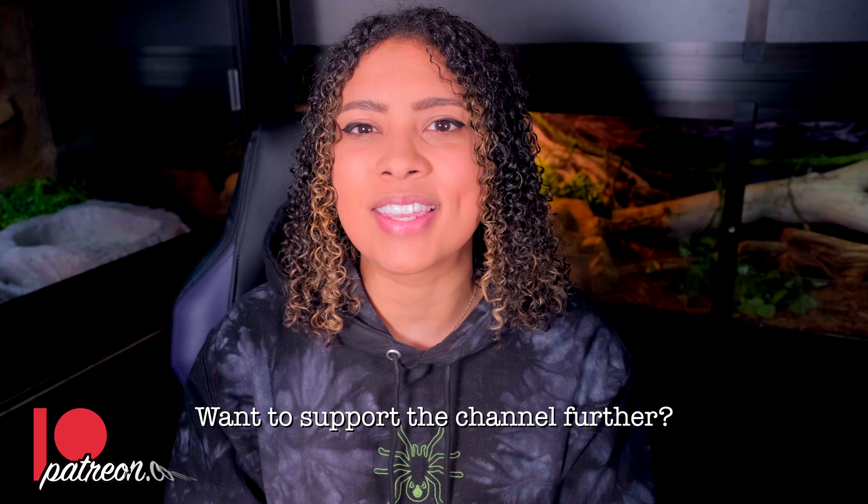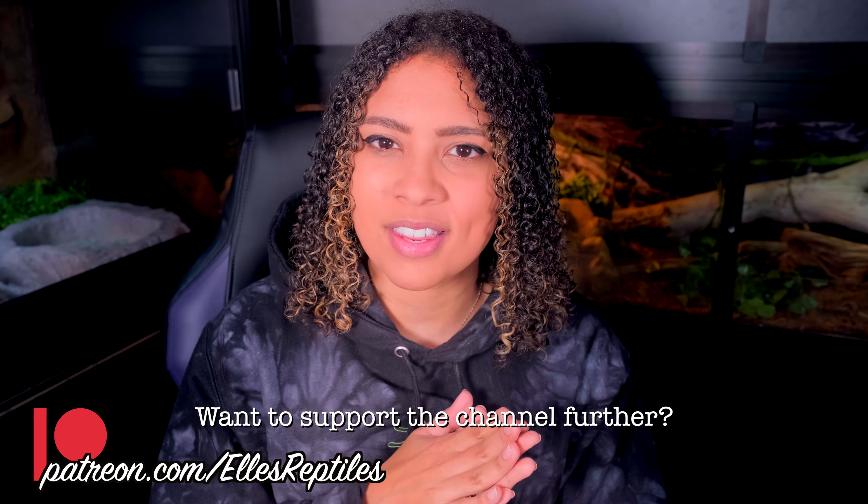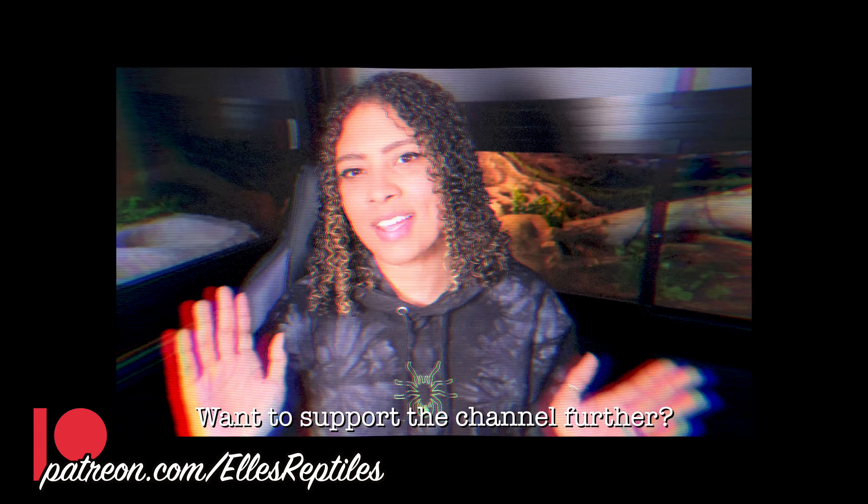This week we are talking about the most asked question that I get when people get their new baby crested geckos, and that is: why is my crested gecko not eating? This question happens so much — basically just as much as 'why is my ball python not eating?' So I decided to put together a video about very specifically baby crested geckos not eating.